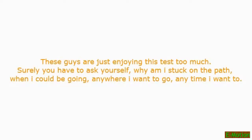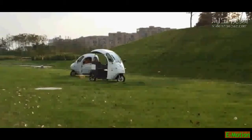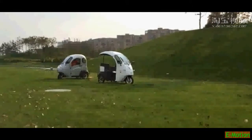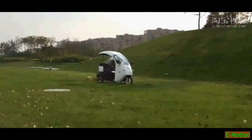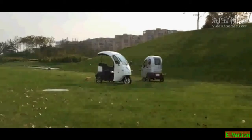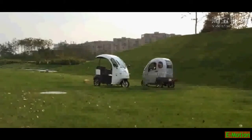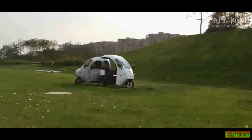These guys are just enjoying this test too much. Surely you have to ask yourself, why am I stuck on the path when I could be going anywhere I want to go, anytime I want to?